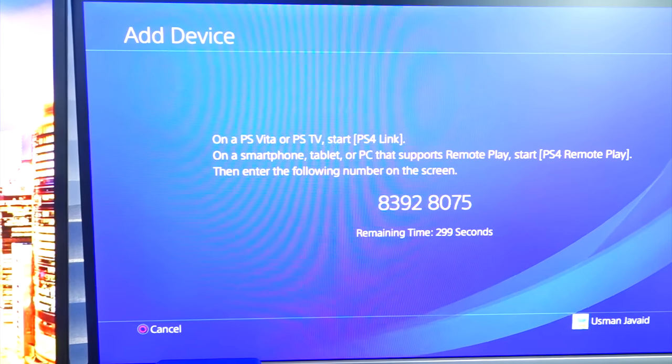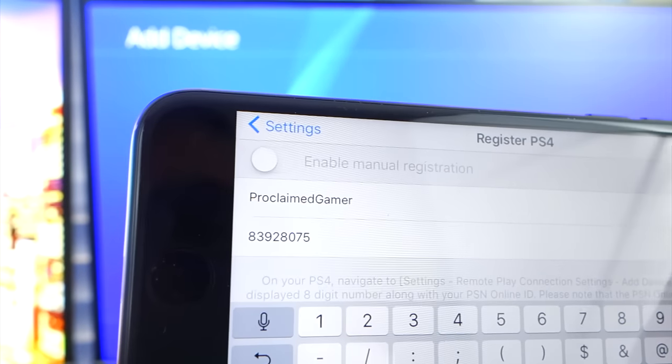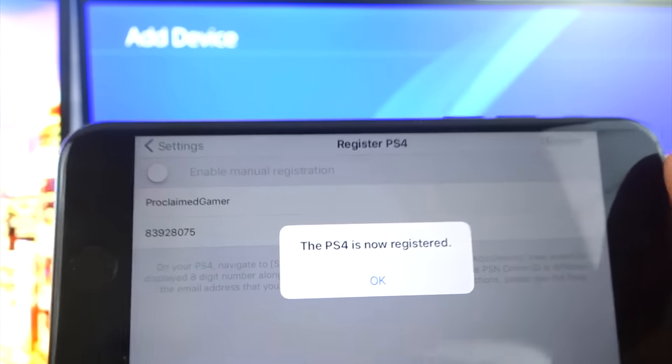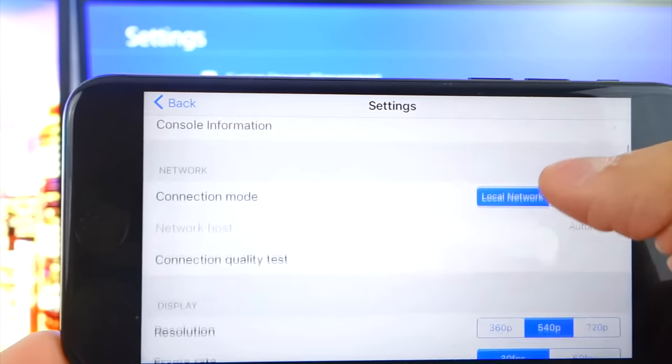Here you'll get a code, and it does give you a little time limit. There's my code, and I've typed it into my iPhone. Just double-check to make sure they match, and now all you have to do is click the Register button on the top right. Once you click Register, it will register your PS4. Boom — that's it. Your PS4 is now registered. Click OK and it configures some options.